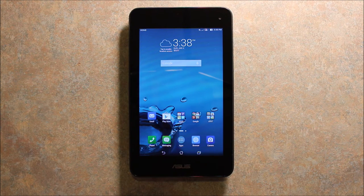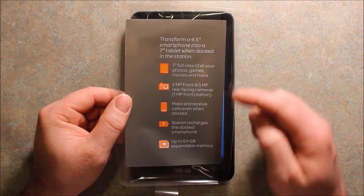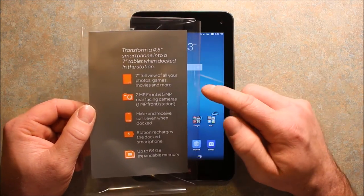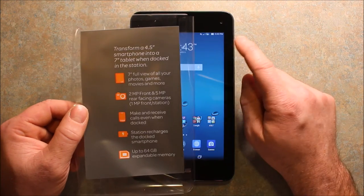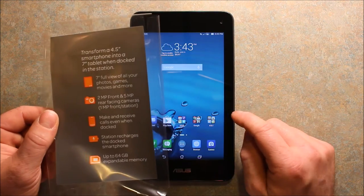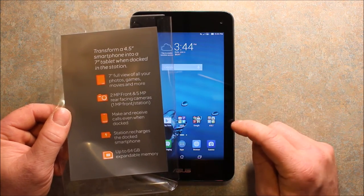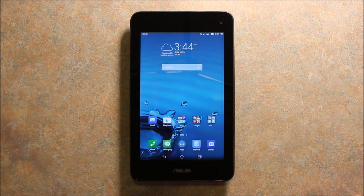I'll include links in the video description where I found this for the best price. Going over a few specs: the phone is 4.5 inches and the tablet is 7 inches. The phone has a 2-megapixel front camera and a 5-megapixel rear camera, and the tablet has a 1-megapixel front camera. You can make and receive calls when the phone is docked. The tablet dock also recharges the phone. You can expand memory up to 64GB, and it's running Android KitKat 4.4.4.